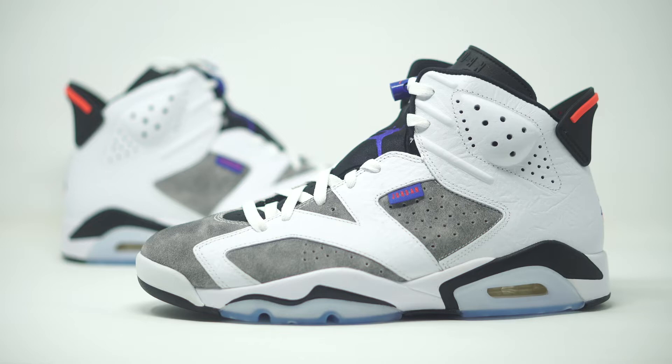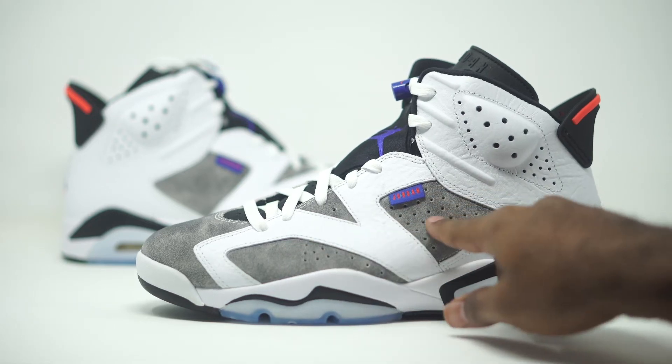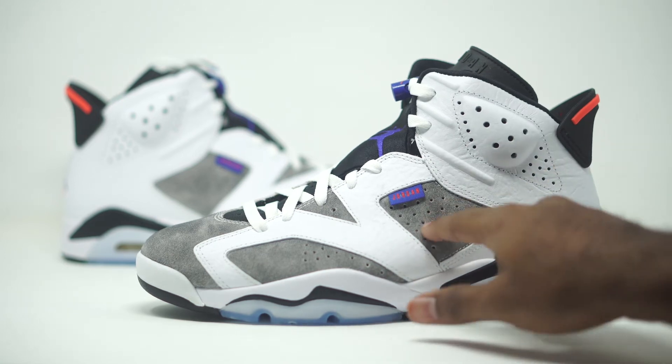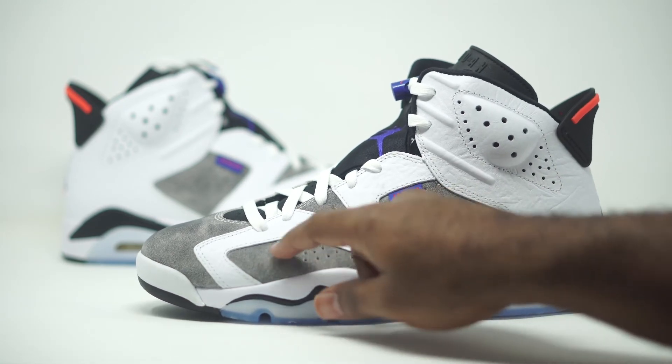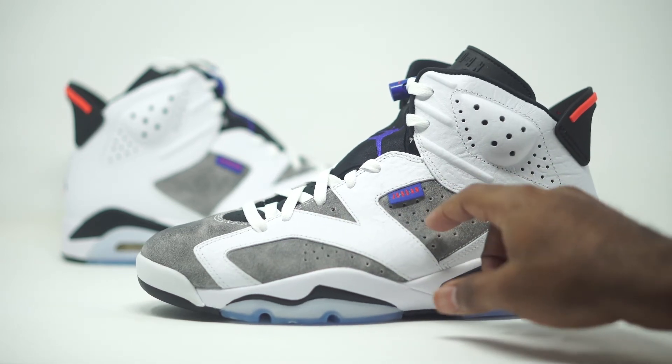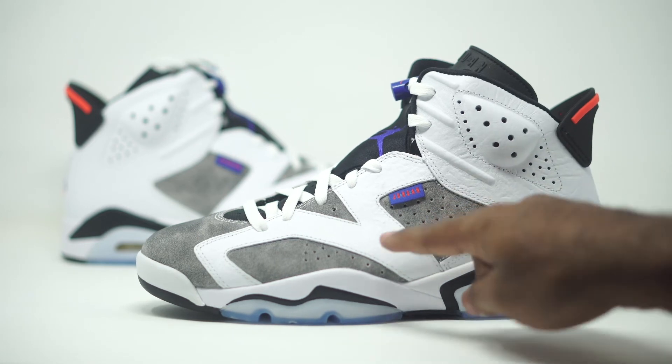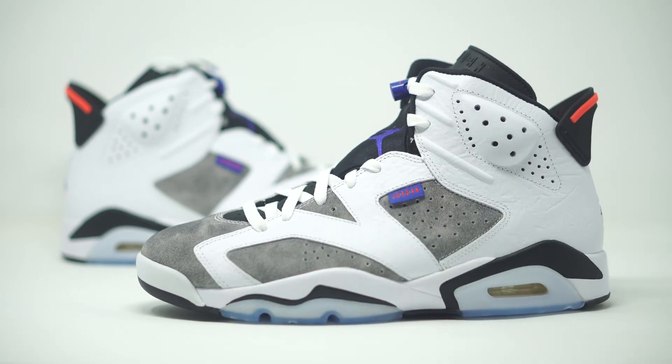First and foremost, you guys will be able to see this gray suede right here on the side panels. Once you guys get this in hand, you'll see exactly what I'm talking about — this is really soft, and this is definitely suede, not nubuck. I like the fact that it's one solid gray. It doesn't have any weird stroke patterns when you rub it or anything like that. Doesn't look too ashy. So we do have our grays right there.